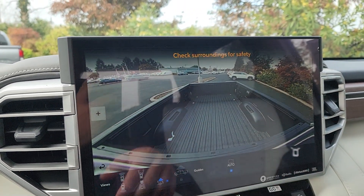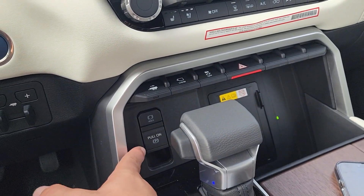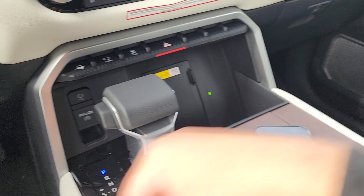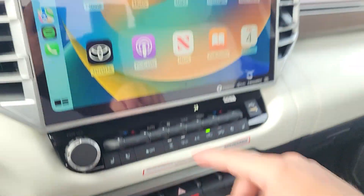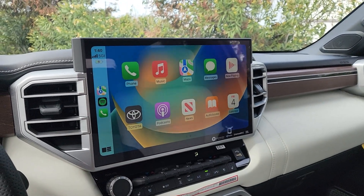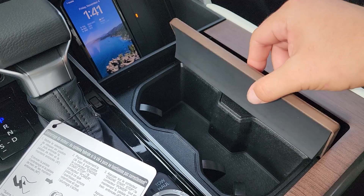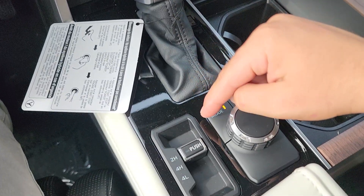There's also a really cool option to look into the bed via camera. Just below the button row we have brake hold and electronic parking brake, which comes on automatically when you put the truck in park. We also have a wireless phone charger — I'm wirelessly charging my phone and using wireless Apple CarPlay simultaneously.